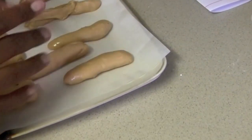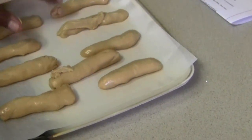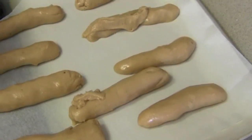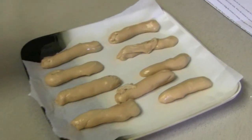At this point we want these to get hard so that we can actually handle them and roll them. If you look at them they've already started to spread. So we need to get them really hard. You can let them sit out on the counter for about an hour to two hours until they firm up, or pop them in the freezer for about 20 to 30 minutes. We're going to go the easy way and pop them in the freezer.